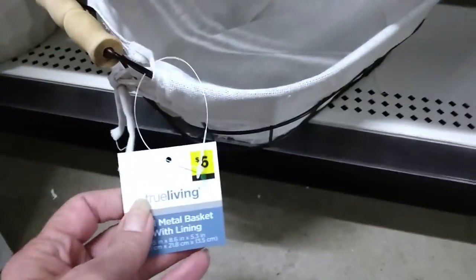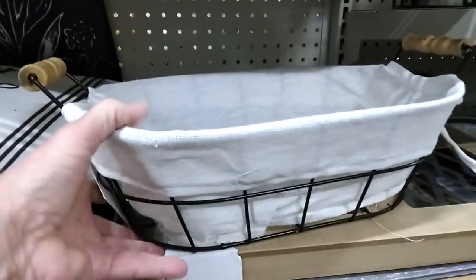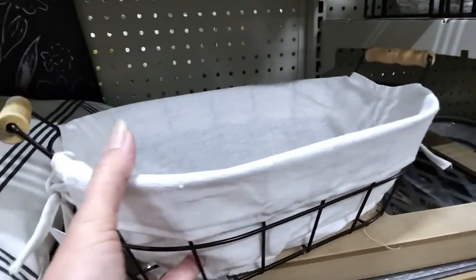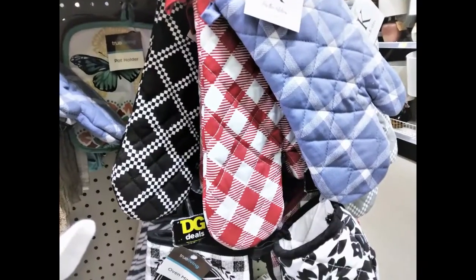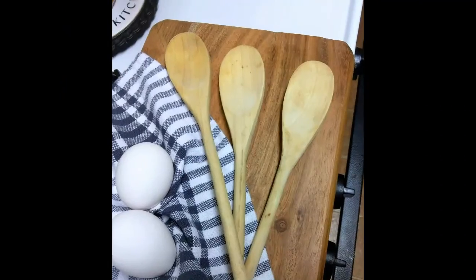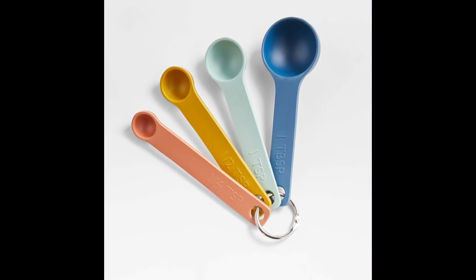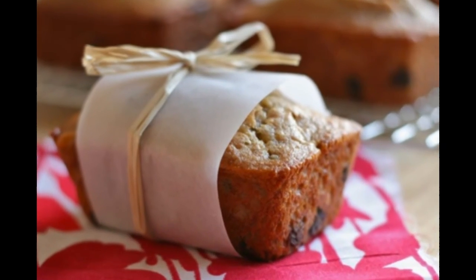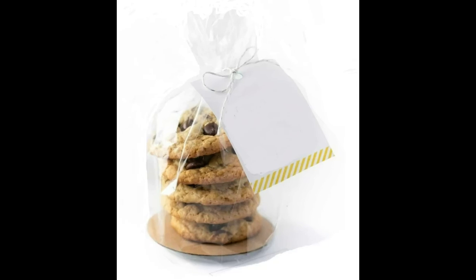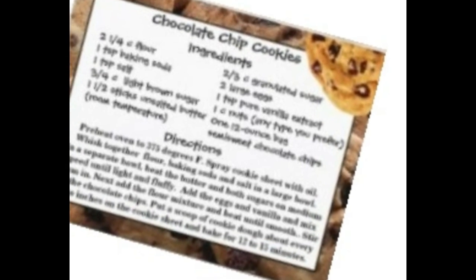Now here's a cute idea — you could put together a little gift basket. You could include the apron with the matching or coordinating towels and the matching or coordinating oven mitts. You could also include wooden spoons or kitchen utensils, measuring spoons and cups, or even fresh baked goods wrapped up really pretty. And then you could also include the recipe with it. That would be such a cute idea.